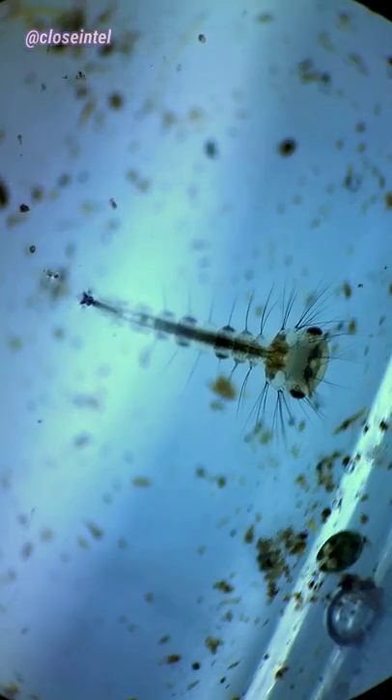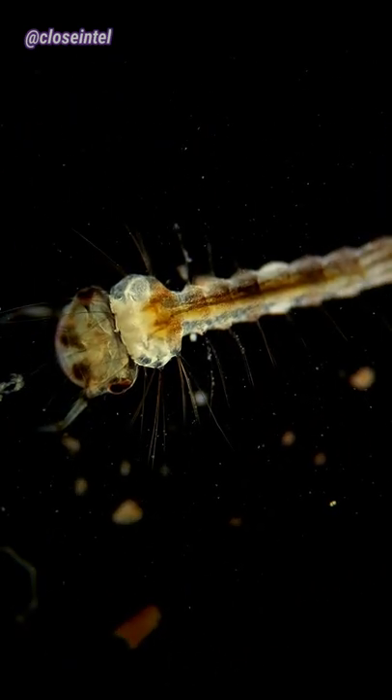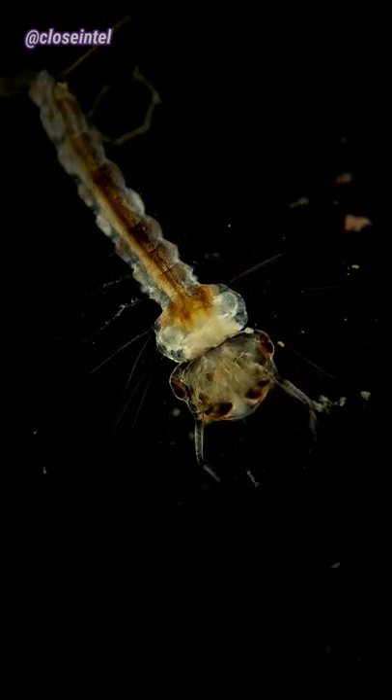I was searching around a larger water sample and found this mosquito larva. I haven't actually come by one until now — I usually just see them when they're in their pupa stage. They go through a series of three molts over a five-day period before becoming a pupa.